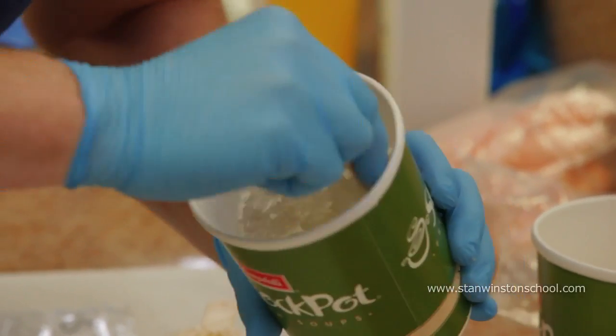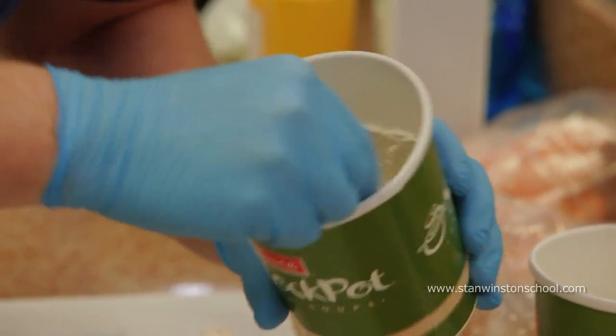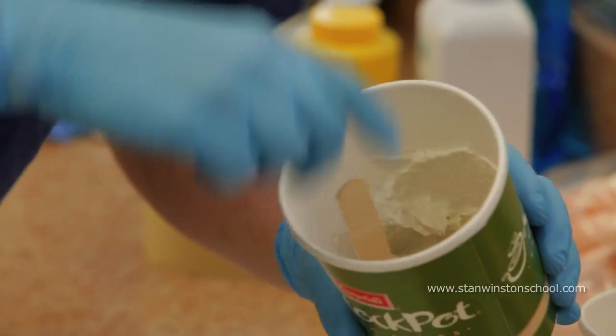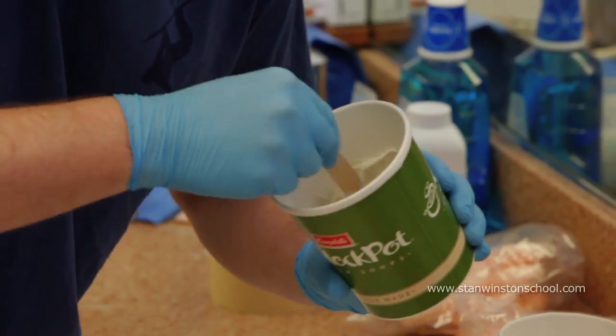There are other materials you can take impressions with — there are various dental silicones and things, but they get a little pricey, so we're gonna do this old school. The important part about doing dental casts is getting all the information. You want the gum line; you want to make sure you have as much information as you can to create the dentures.